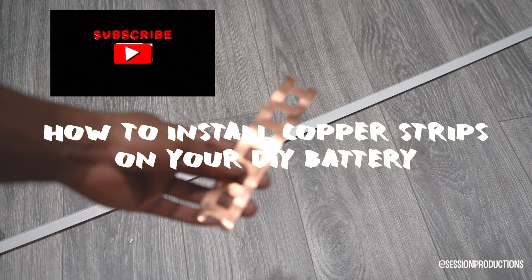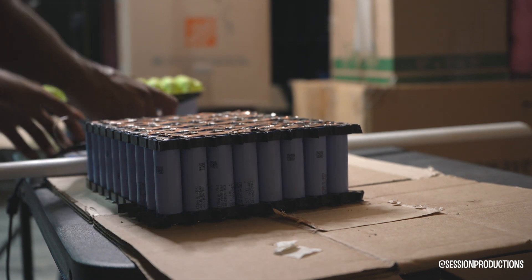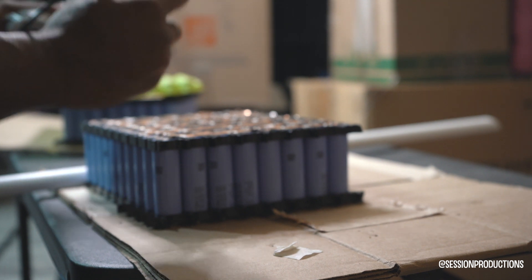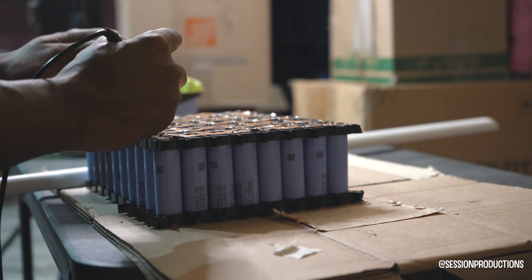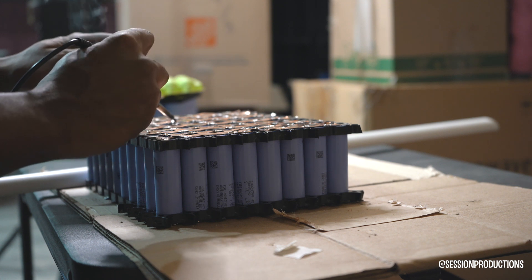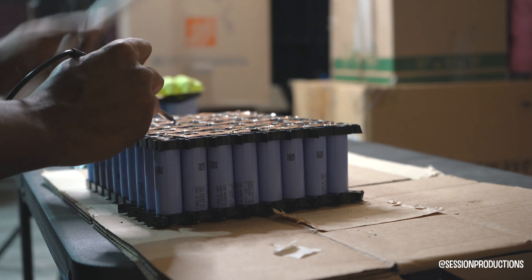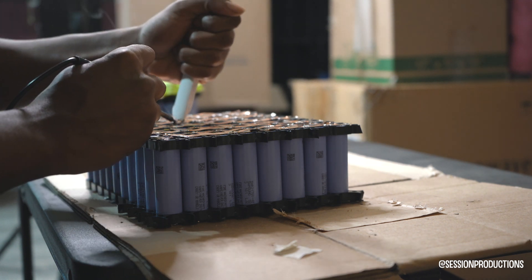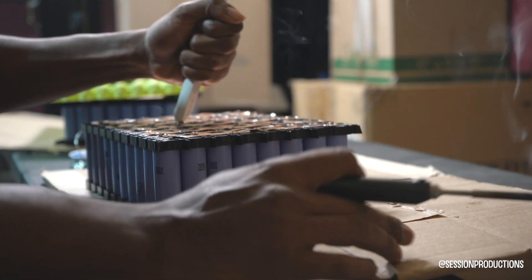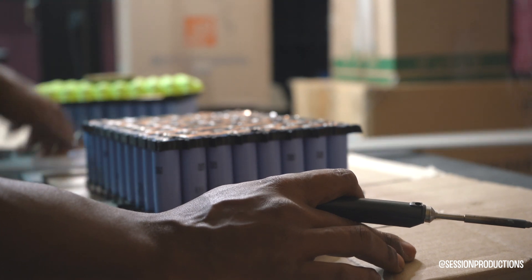I'm going to show you how to install copper strips on your DIY battery. First, you'll need some copper strips — these are 21700 cells. You'll also need solder; I'm using 60/40 rosin core solder and have no problems with it. You can use 63/37 as well, it works just as fine. I just found that 60/40, being the bigger size, is a little bit easier to work with on these big packs.